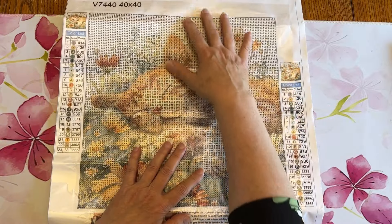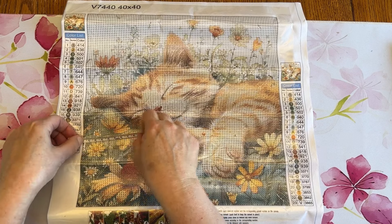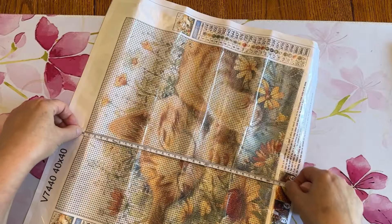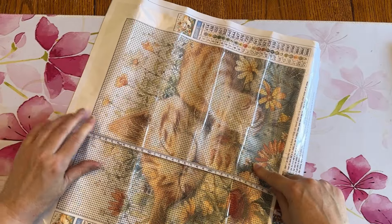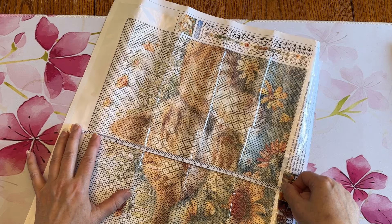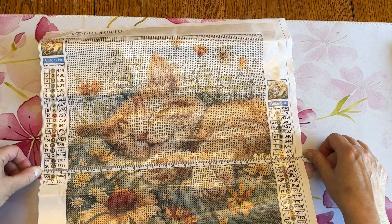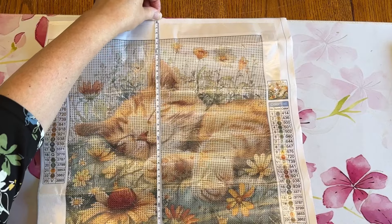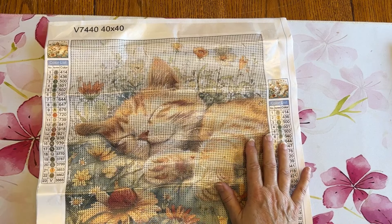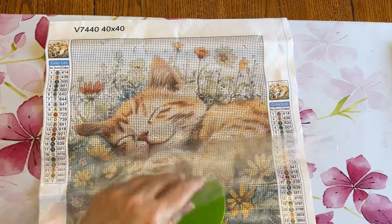But these margins are really wide, so this is not a 40 by 40 drill field. I would say it's probably more like a 30 by 30 or something like that. It is measuring 32 centimeters by about 31.5, and the full canvas size is 41 by 39. So it is definitely not a 40 by 40 — or even a 30 by 30 drill field — but I thought this little cat was super cute. He's just sound asleep.